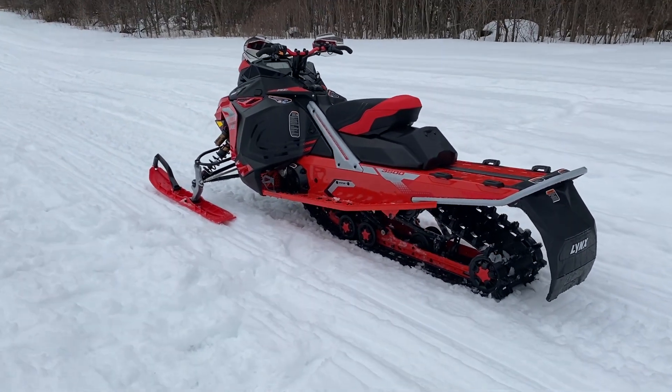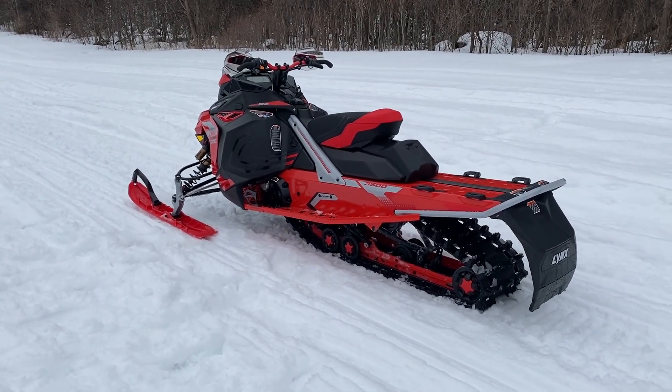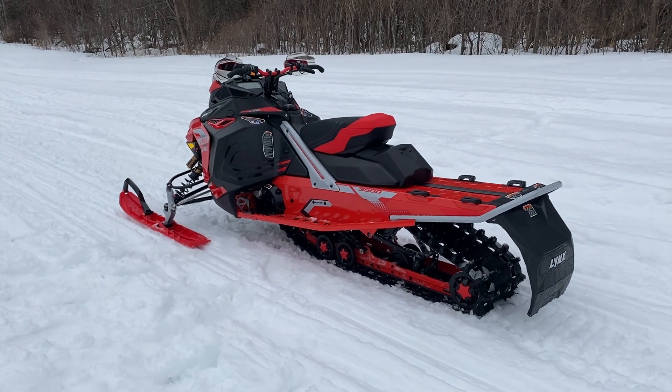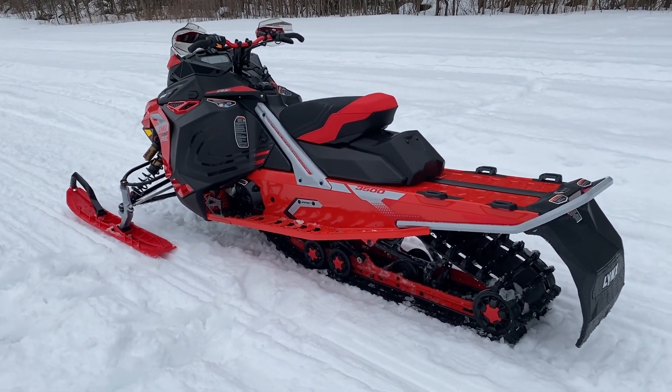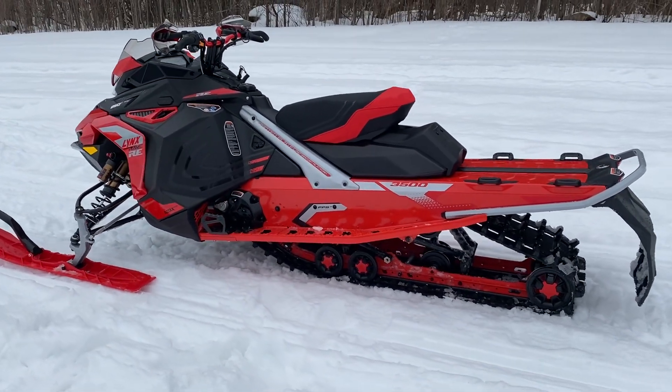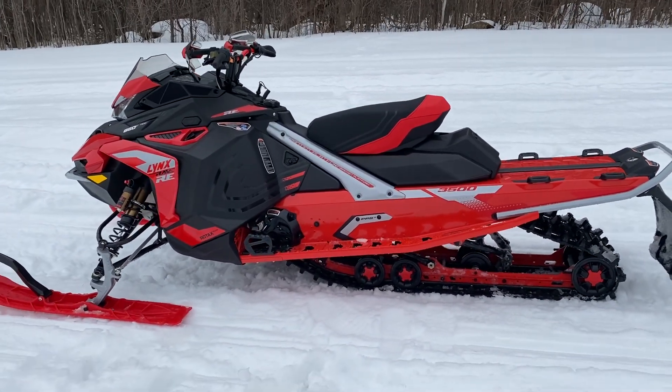It has uncoupled suspension compared to a regular Renegade or R-Motion, which is a coupled suspension. So this thing definitely lifts the skis a lot easier than what we're used to — it goes right over the bumps, it does not go through the bumps. Pretty cool.